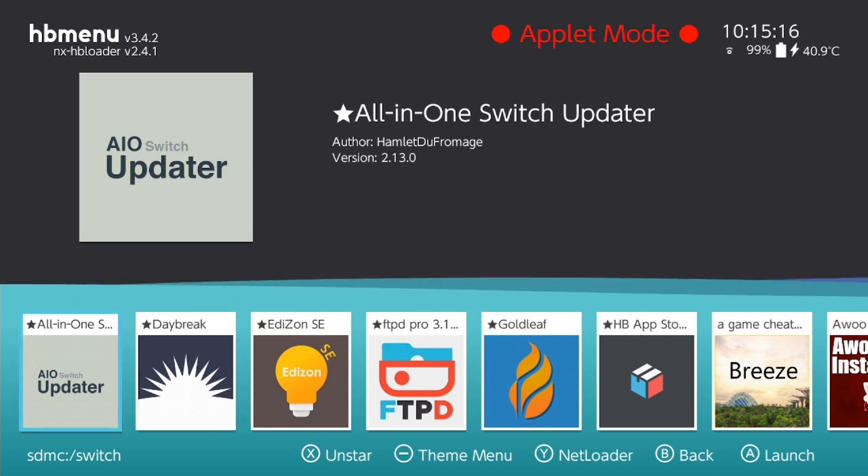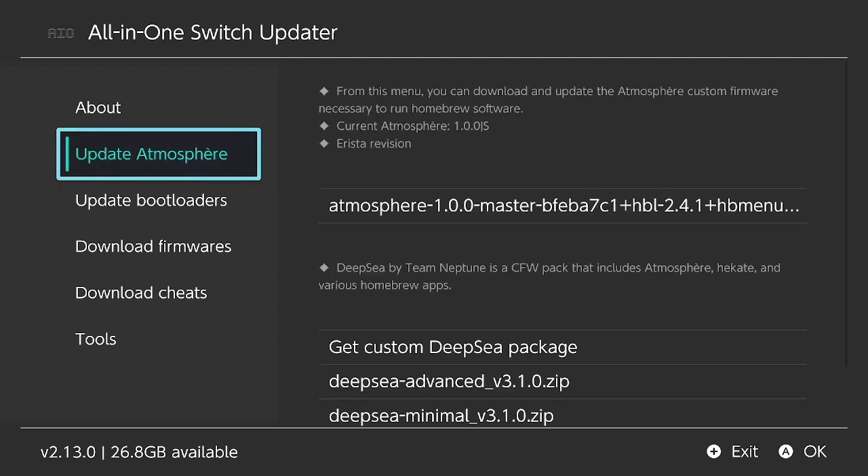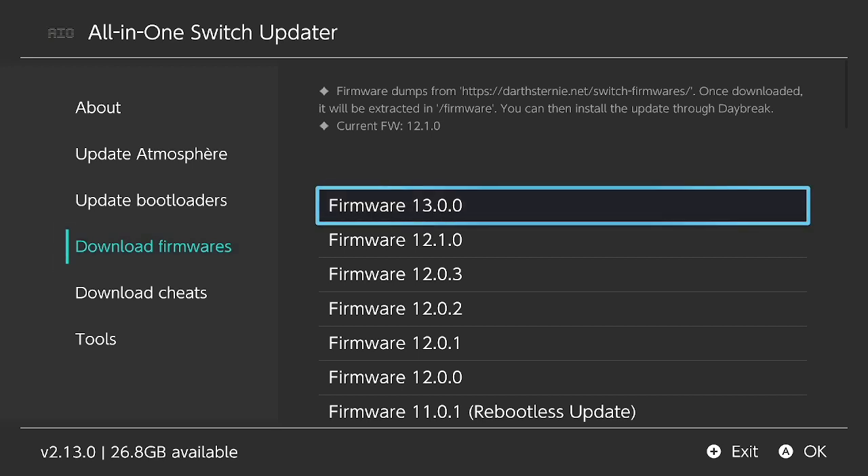First of all, we're going to go to the All-in-One Switch Updater. Make sure before you do anything like this, you have the latest version of Atmosphere installed, because when we reboot we're going to need it. Go down to 'Download Firmwares' — these are the official Nintendo firmwares, hosted on a website for us. As you can see, my current firmware is 12.1.0 and the latest version is 13.0.0. So we go over to 13.0.0 and download it.